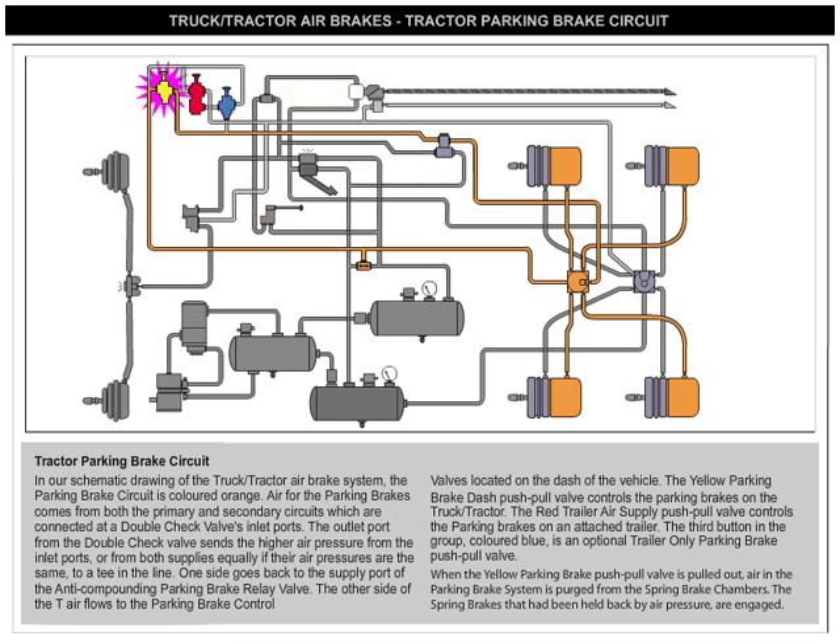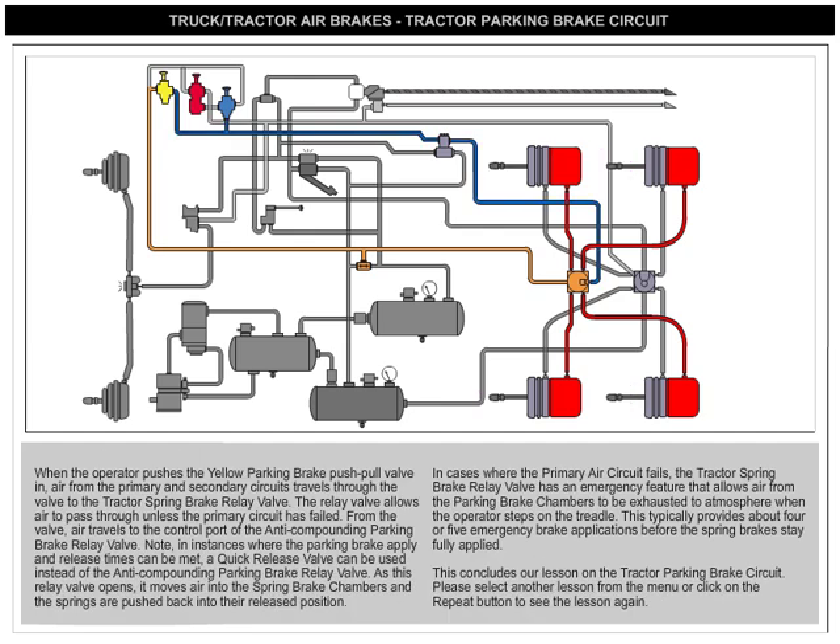When the yellow parking brake push-pull valve is pulled out, air in the parking brake system is purged from the spring brake chambers. The spring brakes that had been held back by air pressure are engaged. When the operator pushes the yellow parking brake push-pull valve in, air from the primary and secondary circuits travels through the valve to the tractor spring brake relay valve.